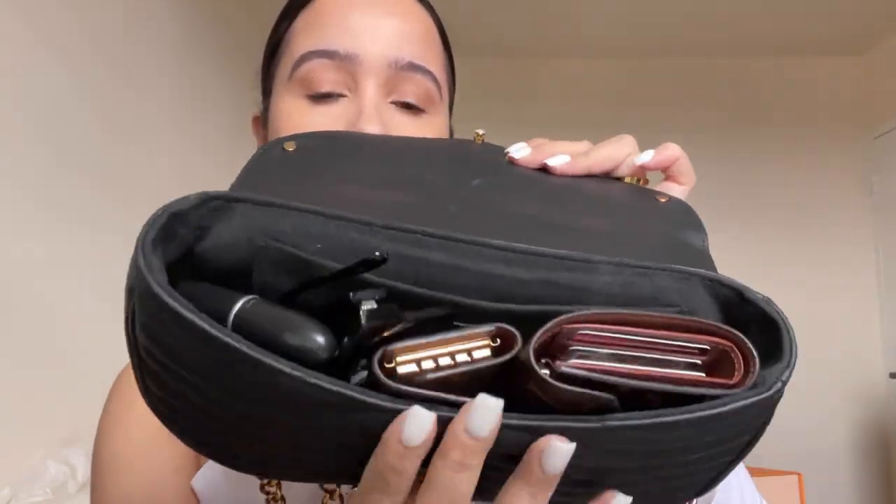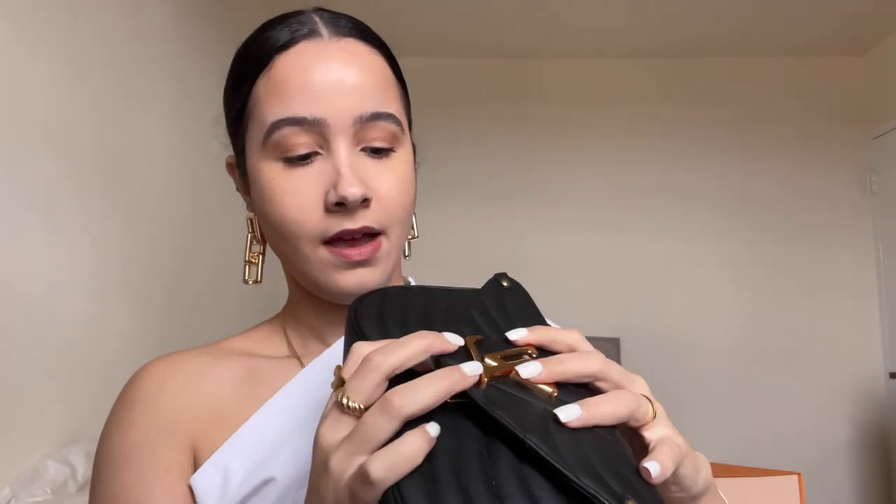It doesn't hold a crazy amount of things but all the necessities are in here. If you don't want hand sanitizer and want to bring sunglasses instead, you can fit those in — you just have to pick one or the other. Or if your keys aren't in a key holder, you can put them in loose and still add chapstick, lipstick, and that fills it up all the way. I absolutely love this bag — I bought it for my birthday last September.